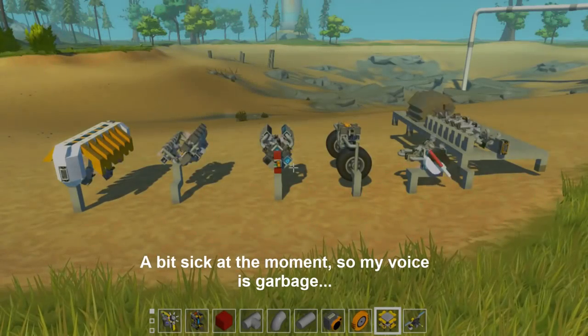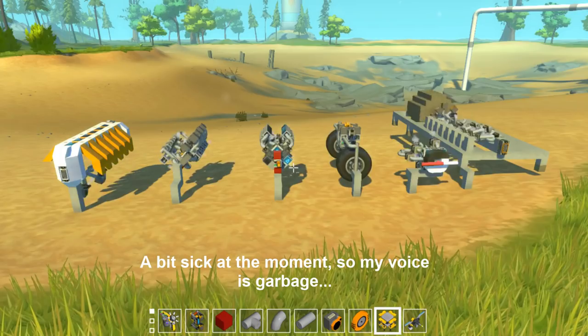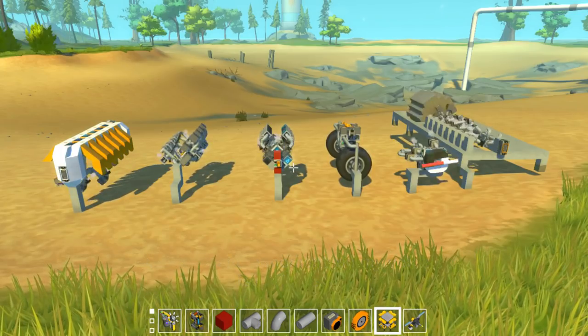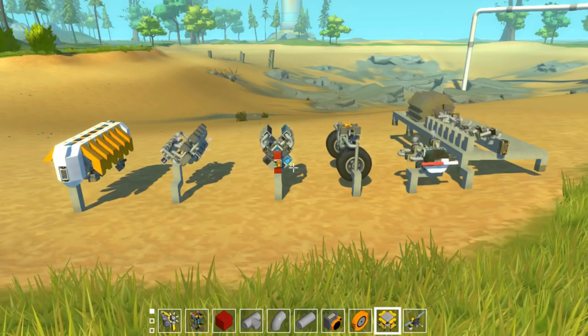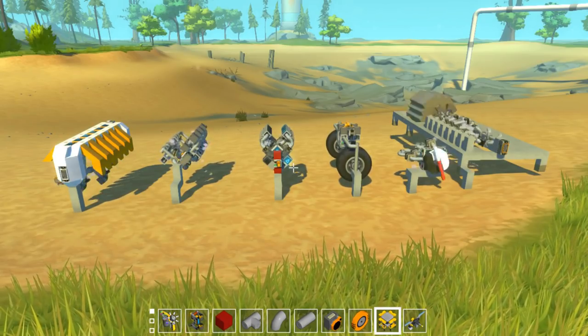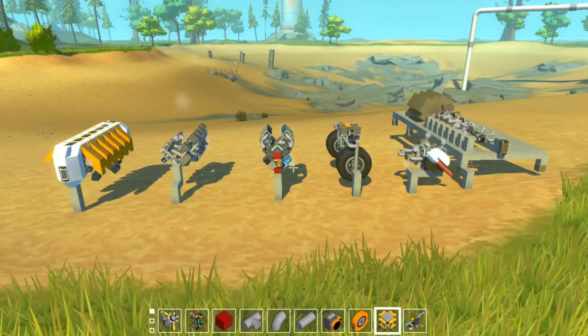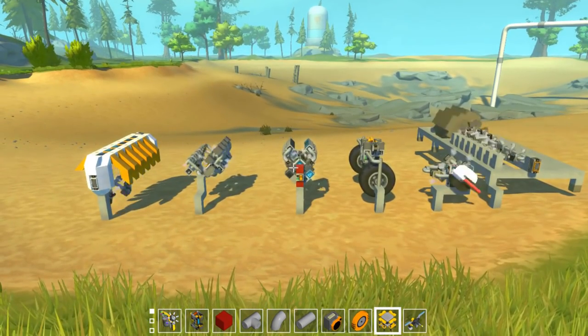Thanks for stopping by guys and welcome back to Scrap Mechanic. Today we're going to be doing a tutorial video on piston engines. A number of people in the comments have been asking me to do a tutorial like this, however it's a bit more difficult than you might think simply because of the number of piston engines I have and the overwhelming variety that there is with my engines.